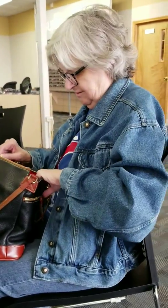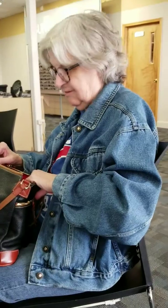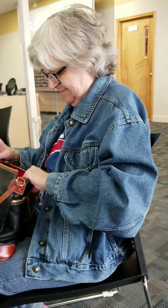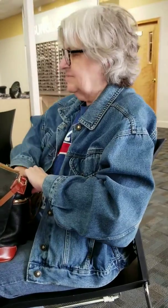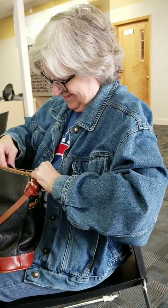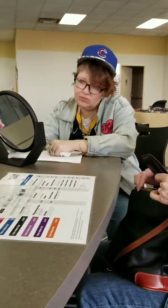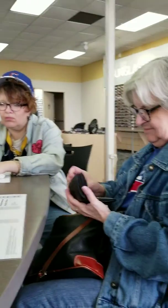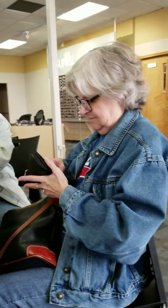So basically, two for $78 ain't really two for $78, is it? That's for the basic plastic. Right — so the $78 frame turns into $400. Yeah, that's what I thought.